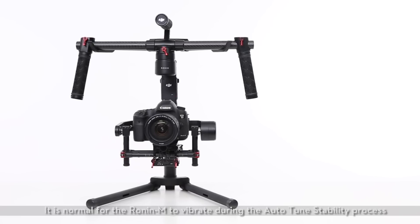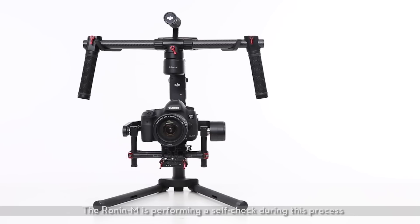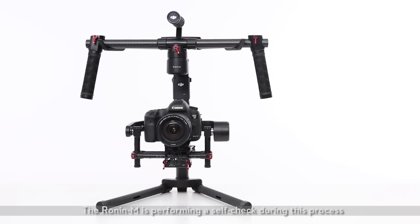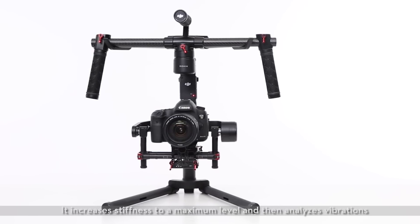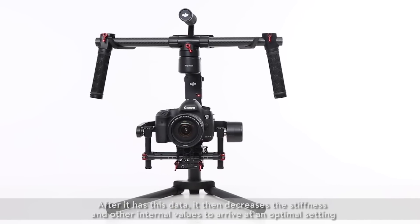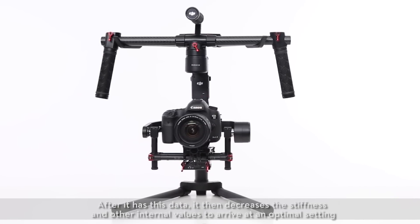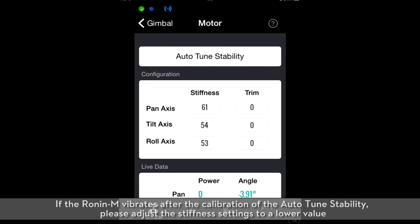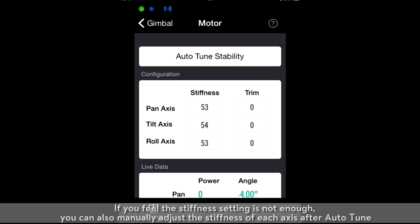It is normal for the Ronin M to vibrate during the Auto-Tune Stability process. The Ronin M is performing a self-check during this process — it increases stiffness to maximum level and then analyzes vibrations. After it has this data, it decreases the stiffness and other internal values to arrive at an optimal setting. If the Ronin M vibrates after the Auto-Tune Stability calibration, please adjust the stiffness settings to a lower value. If the stiffness setting is not enough, you can also manually adjust the stiffness of each axis after Auto-Tune.